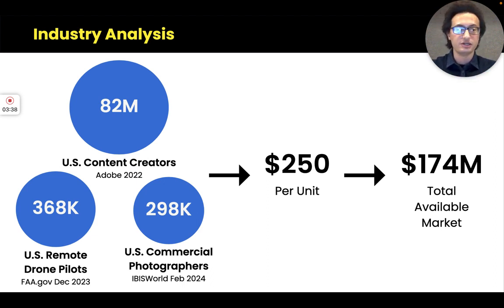To measure our market and provide a TAM, I multiplied the U.S. market segments by the Surgebox's estimated retail price of $250 and calculated a TAM of $174 million.